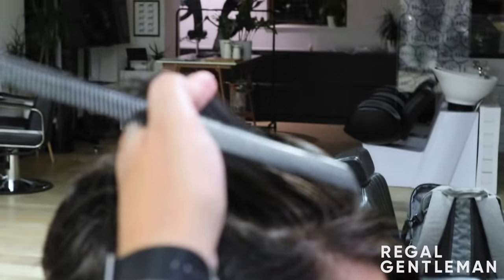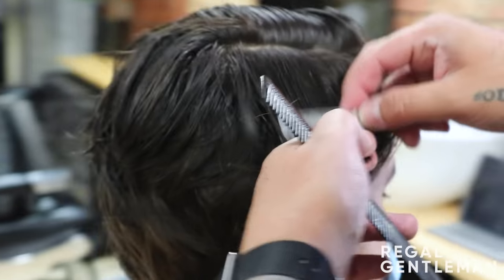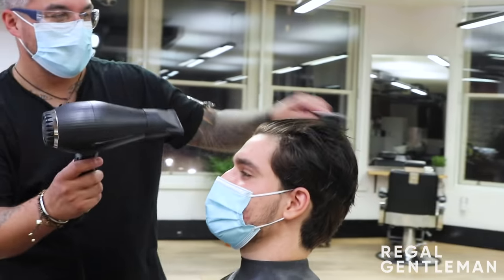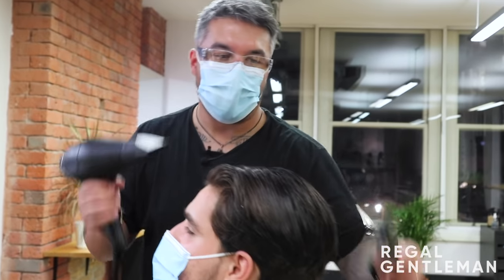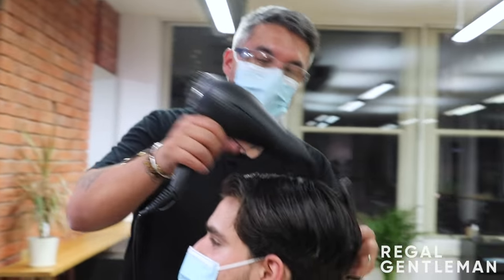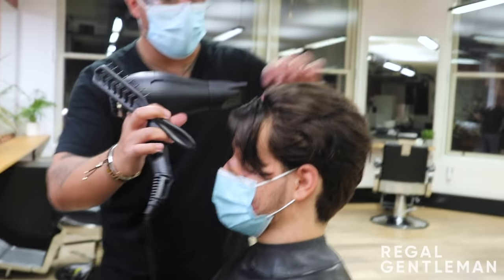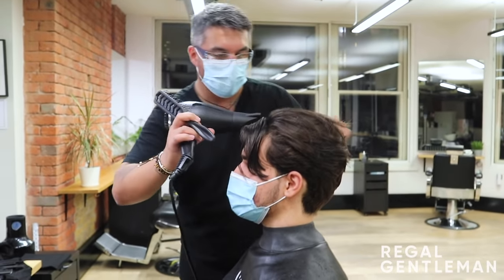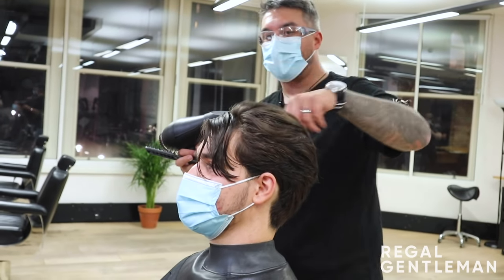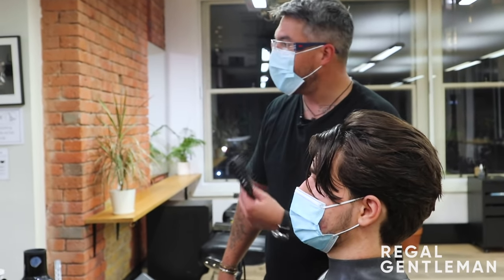We'll dry it off and see the finished look. I'm going to use a vent brush — I want this to flow a little bit more. I use the round brush on the sides just to see if it would move, using high heat and high speed with a vent brush for a more natural finish to the top. Albert, you can just finger dry it — you don't need to use a brush. The brush is for me to really see everything I've done with the texturizing and the cut. You could just use your fingers, or let it dry naturally, put some product in, and after an hour or two run your fingers through.